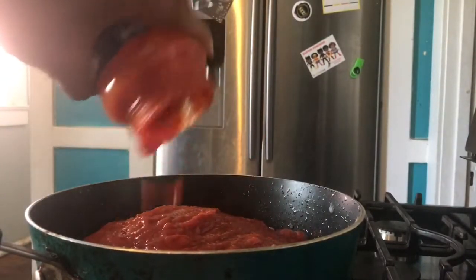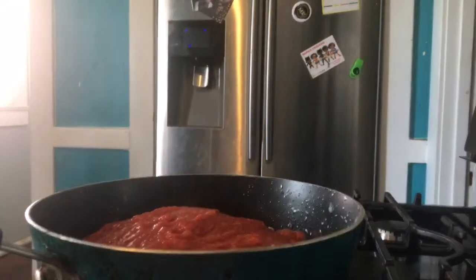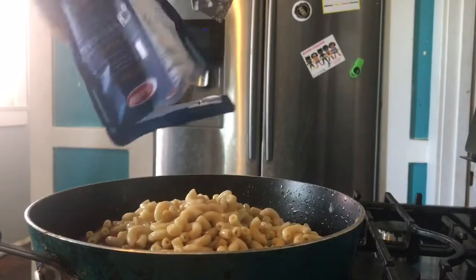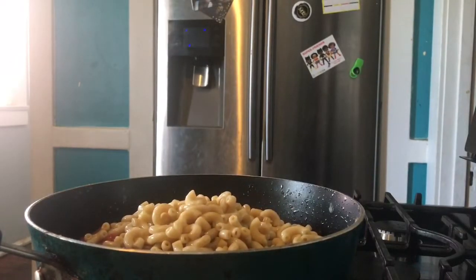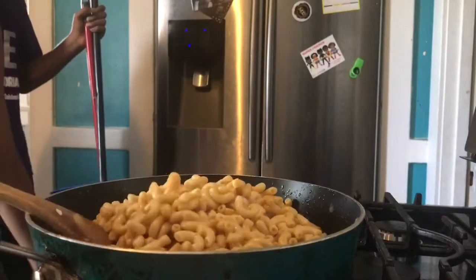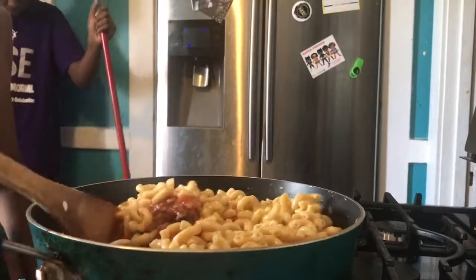I'm going to add some Barilla's marinara — any kind of marinara will do of course. Then I'm going to add my elbow noodles, both packages, and just mix that up. My hefty-defty assistant is going to be having a little bit too.